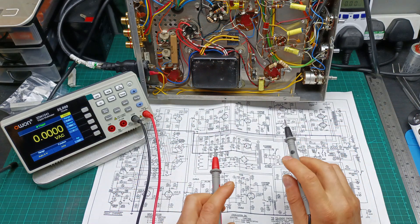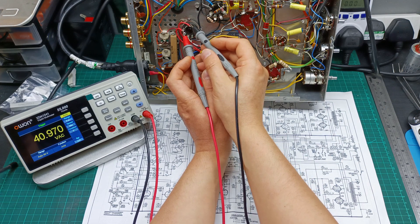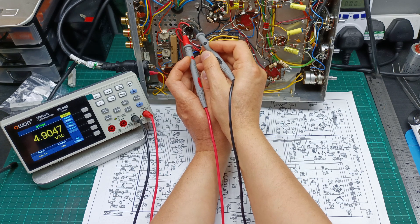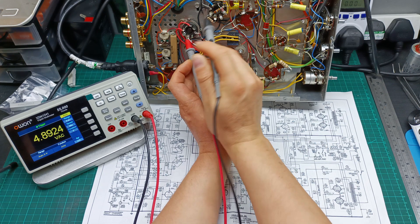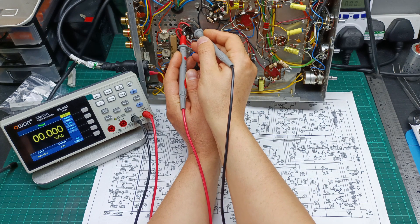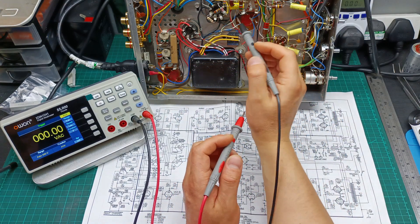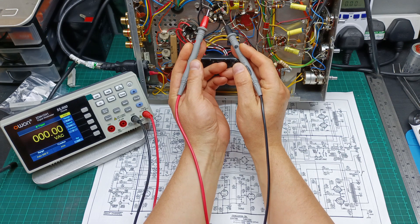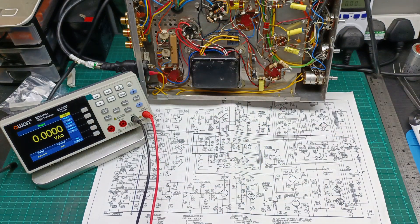Now let's see the voltage on the heating element — this pin and this pin. We should have 5 volts almost. Reading 4.8 — it's almost there, because the tube is in and drawing some power. Let me change the reading speed for a more stable measurement. Now 4.9, so almost 5 volts. Let's check the voltage for the heating element of the power tubes — this pin with this pin — reading 6.6 volts. I need to have 6.6 volts there, so all the voltages are correct.